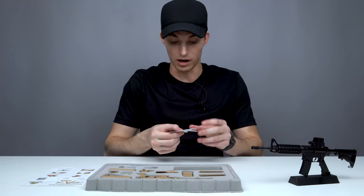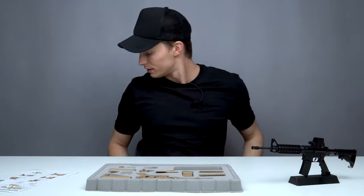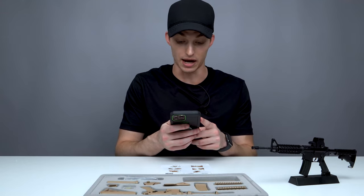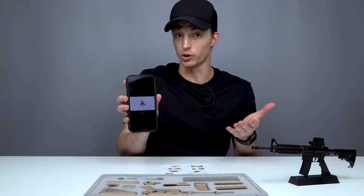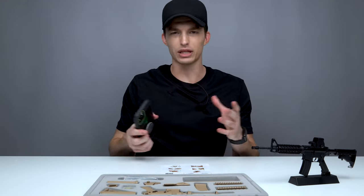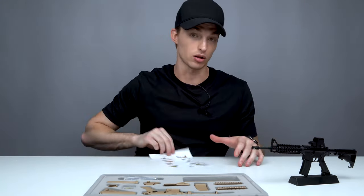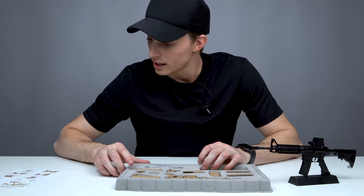They've got the assembly guide, and it also comes with a few Goat Guns stickers. You don't even need the paper guide — open the camera app, scan that QR code, and it takes you directly to the Goat Guns website where it shows you how to build the AR-15. It pops up a video showing you exactly how to build it. They do have instructions on paper as well, so that's great. Let's just get started.